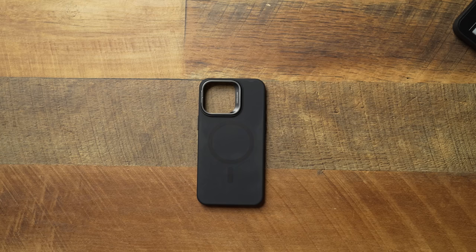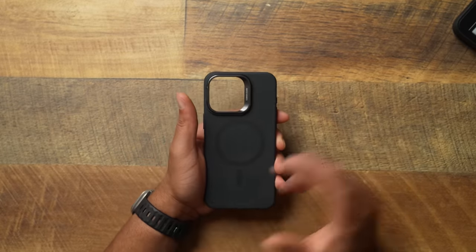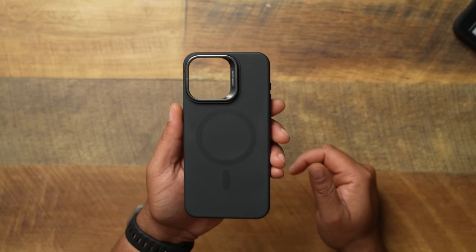Normally I don't get down with silicone cases — it's really not my thing. But this ESR Soft Cloud case kind of made me a believer. If you want to go out there and overspend for the actual Apple silicone case, just don't. If you don't really care about colors, just grab this. I work with ESR, they send me stuff all the time, and I'm usually not a big fan of their cases — but this one right here may have just changed my mind.